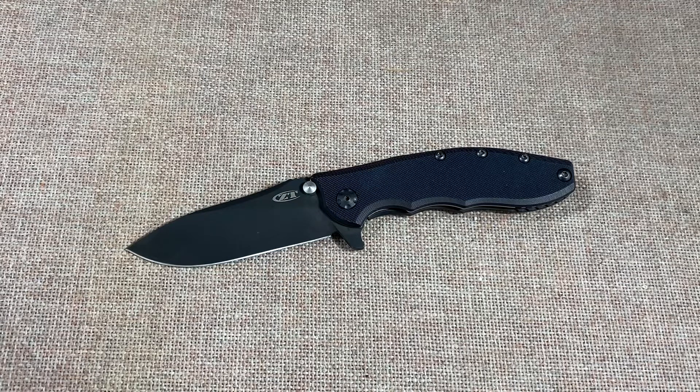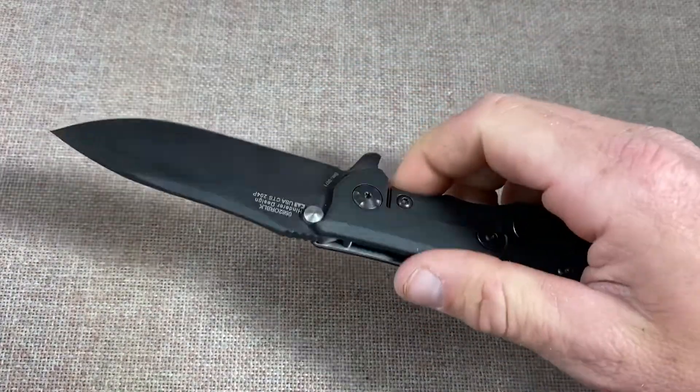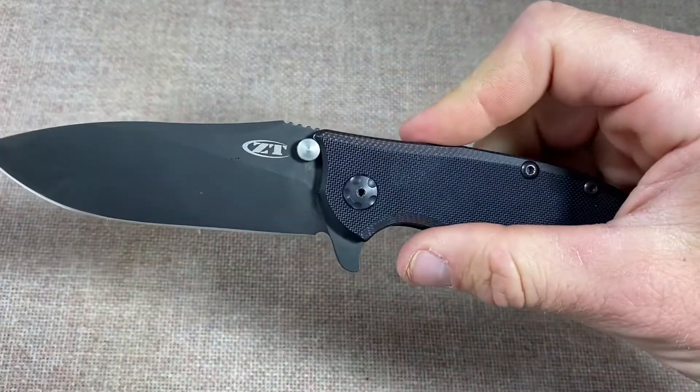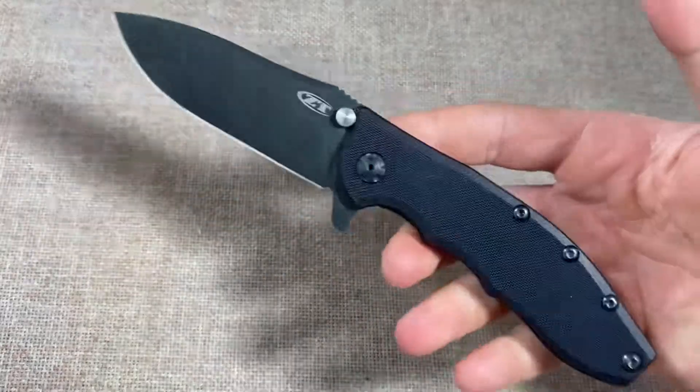I feel like this knife is like the Paramilitary 2 — even if you don't keep it forever, it's a knife you need to experience at least once. For being a ZT and for being a more overbuilt knife compared to a lot of what's coming out now, this thing is fantastic. This era of ZT I think is the best — it was in between that early stage when they were making heavy, almost brick-like knives.